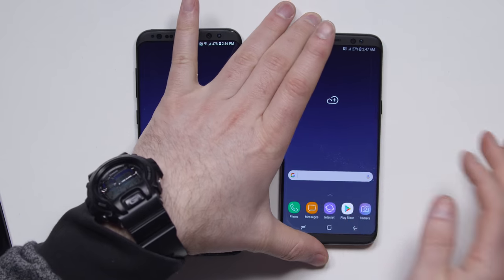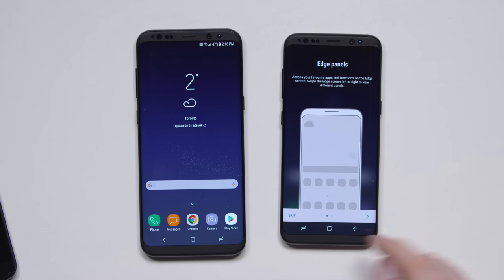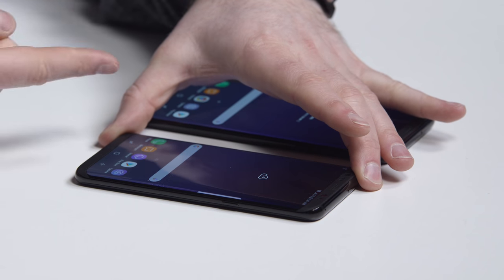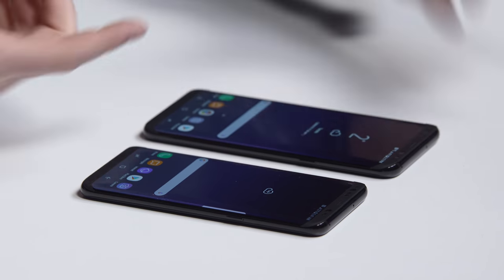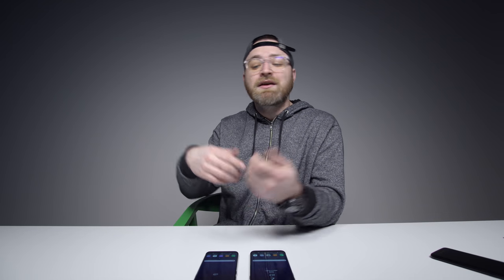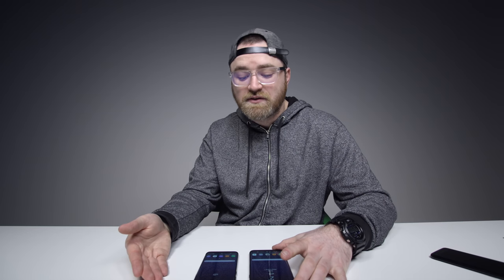You have the ability to set up edge panels, so you could hide some apps in there if you like. My issue with having this thing on the side is that inevitably, in a particular app where I'm grabbing from the side of the display to scroll — especially in landscape mode scrolling up and down — sometimes you toggle that accidentally. So on the device I've been using, I just turned that off.